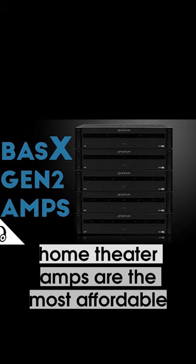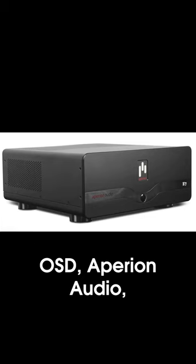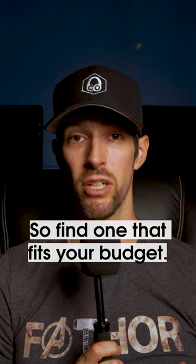Emotiva's Basics line of home theater amps are the most affordable, followed by Outlaw Audio, OSD, Aperion Audio, Stark Sound, etc. Then they just get more and more expensive. So find one that fits your budget.